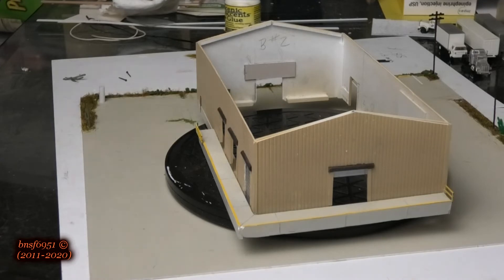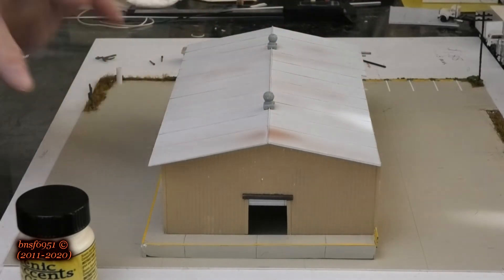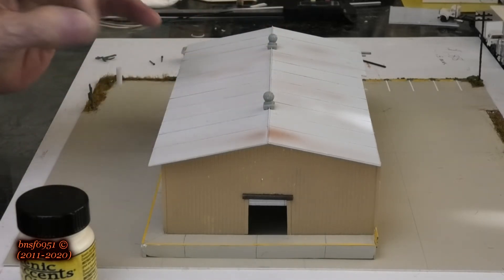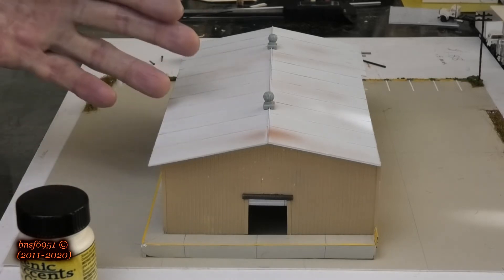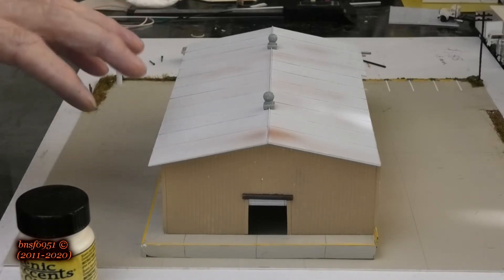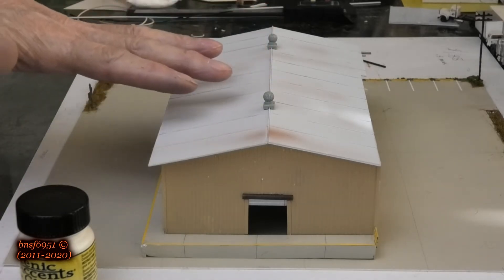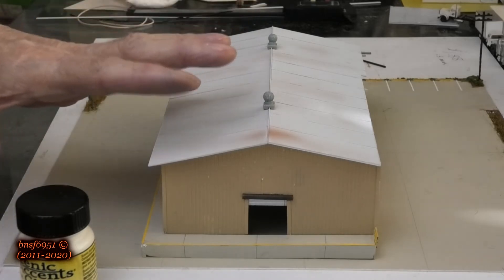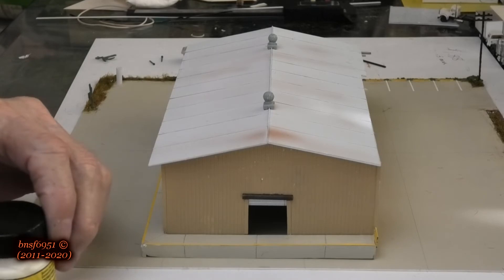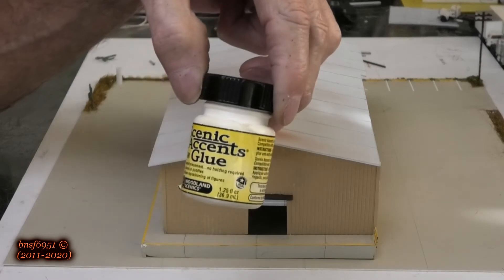What you're looking at now is the building we've previously worked on with the doors. We're going to start adding some roof details. Roof details are important because when you look at a model railroad layout, the tops of your structures are the first thing you see. So it's always good to put a good amount of detail on top of the roof.